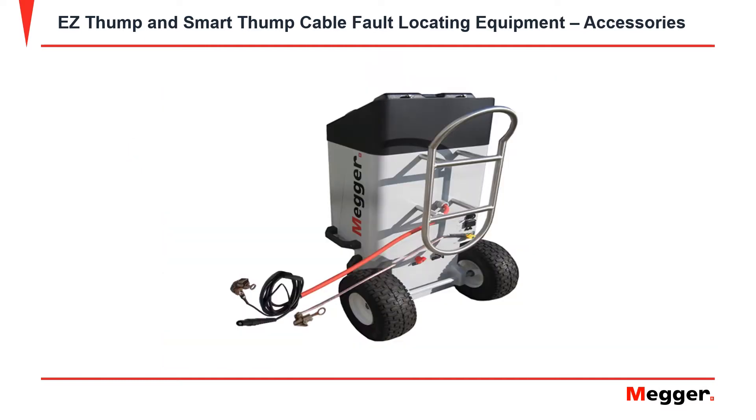The Smart Thump 25 comes with the equipment safety ground, the high voltage return lead, and the high voltage output lead.